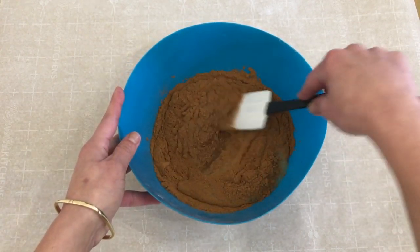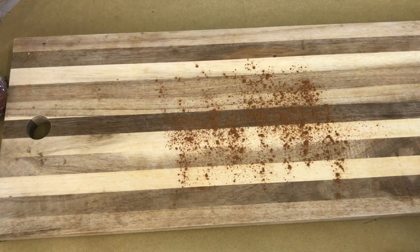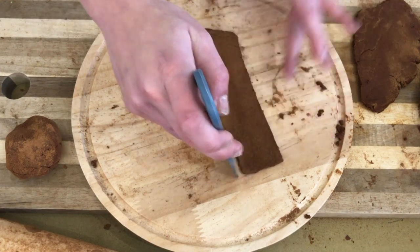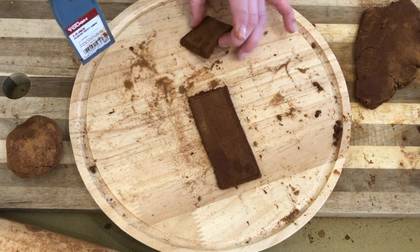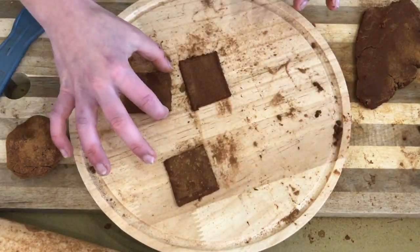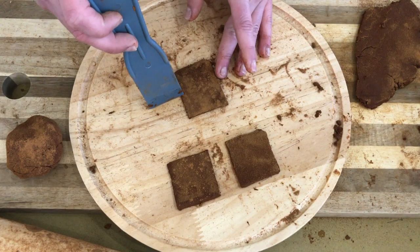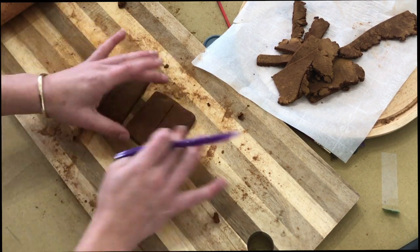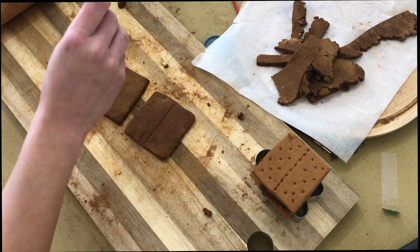Mix until it's a play-doh-like consistency and all blended together. Then lay down some cinnamon on your cutting board, place the dough over top, and roll it flat into a rectangle shape, then cut it to be more of a square. Place a little cinnamon on top and bottom — the cinnamon helps absorb any excess liquid from the applesauce and keeps it from sticking. Use a little carving tool to create the detail, mimicking the dotted and line-like texture of a real graham cracker.